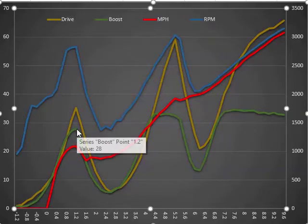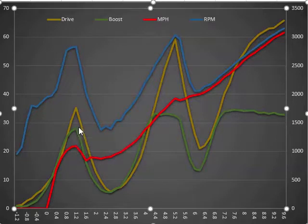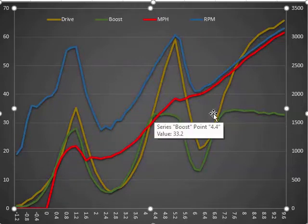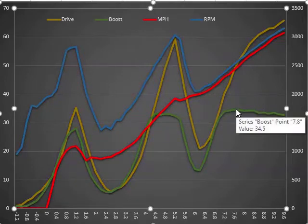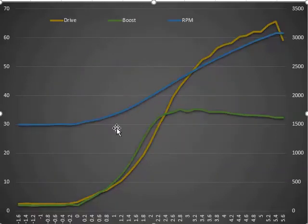We got plenty of boost in second gear - we achieved about 28 pounds. RPMs increase so quickly in second gear that there's just not much to be had. We got 33 and 34.5 pounds in the higher gears. That's pretty good - not complaining at all. And we don't have any overshooting. So now going to the 1500 RPM run: no overshooting, so that's cool.